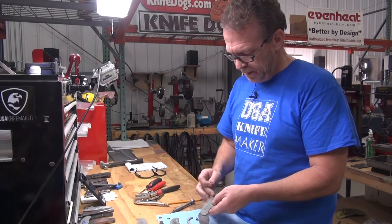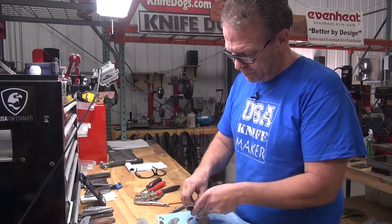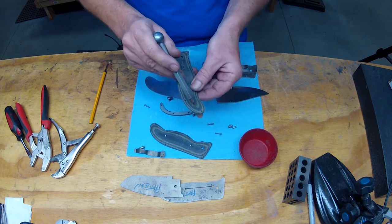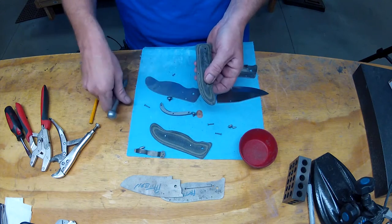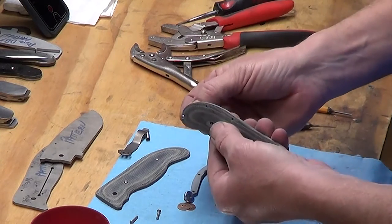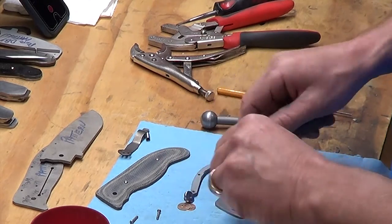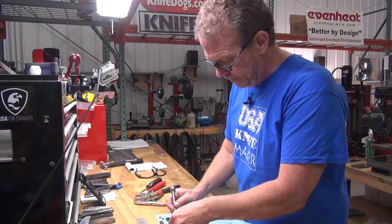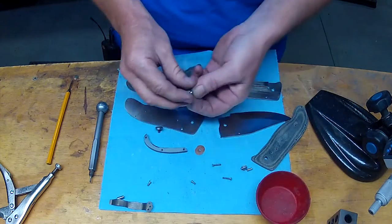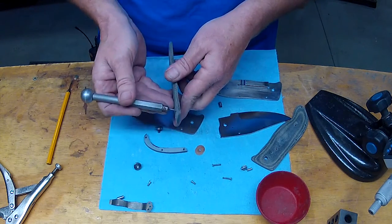When I shaped this one I lost the countersinks on the screws — the two screws holding the scales. They were countersunk enough, but along this edge when shaping that round-over I lost the countersinks. So I'm going to have to countersink these a little bit more. I don't like how these screws are sticking up. You can't really feel it in your hand, but I'd still like to get those lower to the surface. Also, as long as we're at it, we have to countersink for the pivot head — these disc pivot heads, I think this is a 4-35.